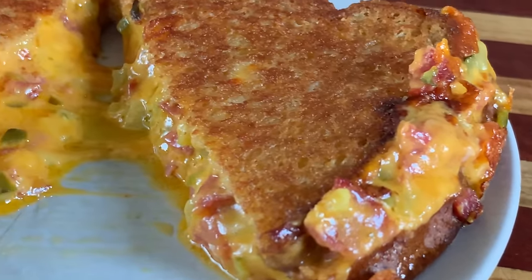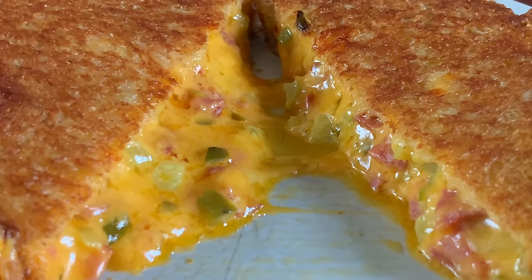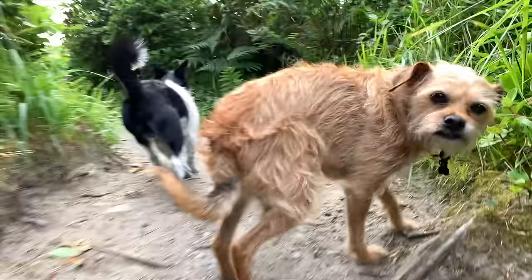Now my eyes are telling me I cooked this just a bit too long, but my taste buds are telling my eyes to go f**k themselves because that sandwich is goddamn perfect. Lay down the floor, then hack it to the ceiling.